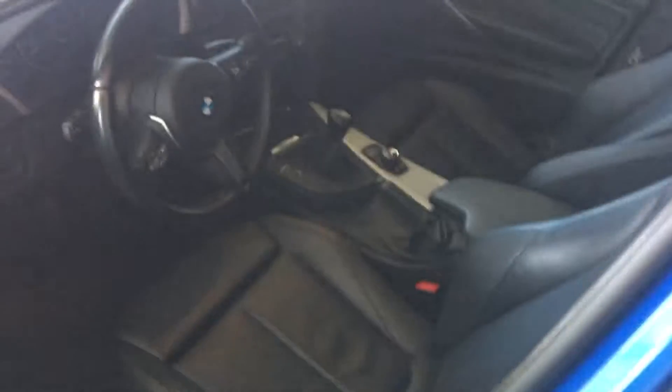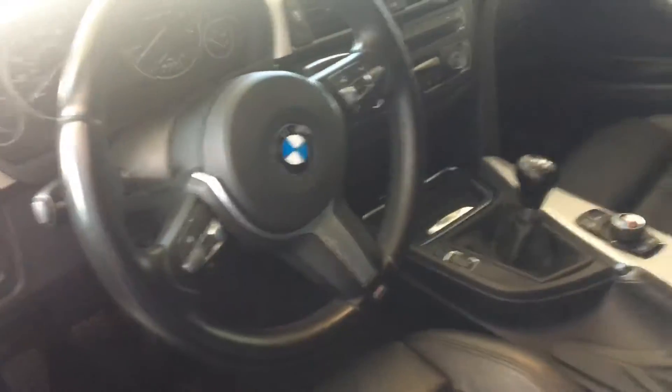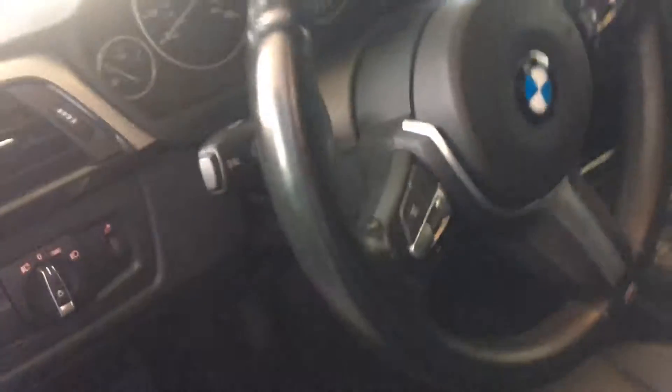Coming around to the side into the driver's seat you see the steering wheel with the M Sport logo — it's a big thick steering wheel. The stock ones are a bit thinner; I really like these. And you can come around to see the center console.